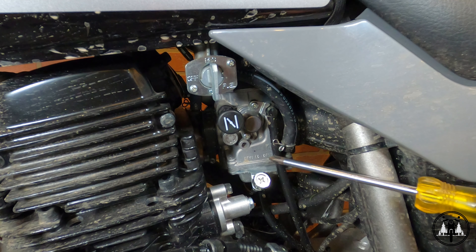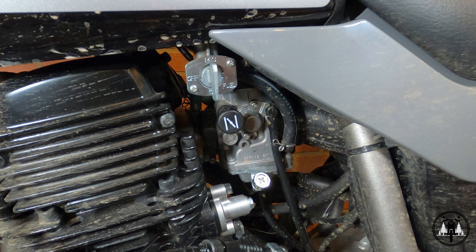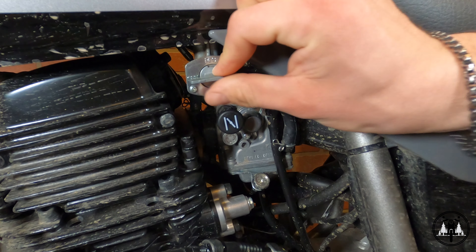Generally, these are going to have three positions: the off position, which is what it's turned to right now, the on position, and then the reserve.